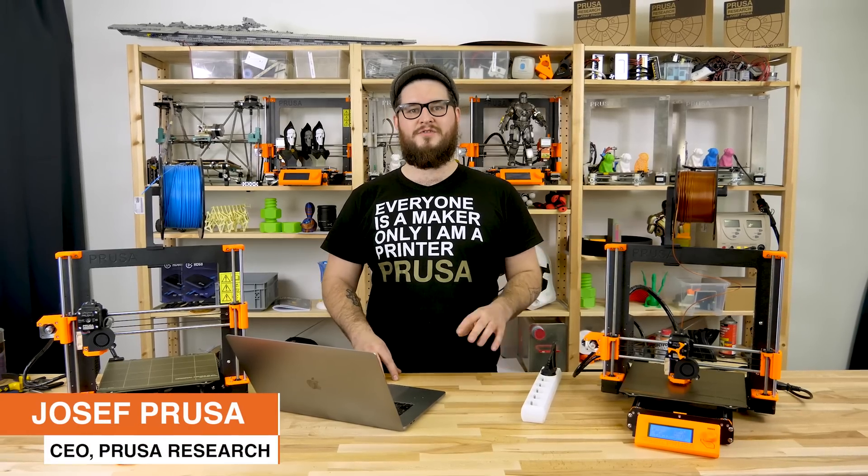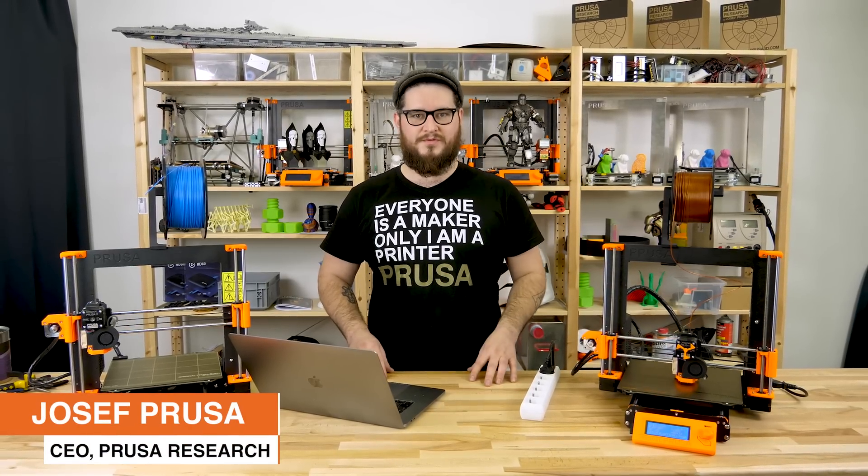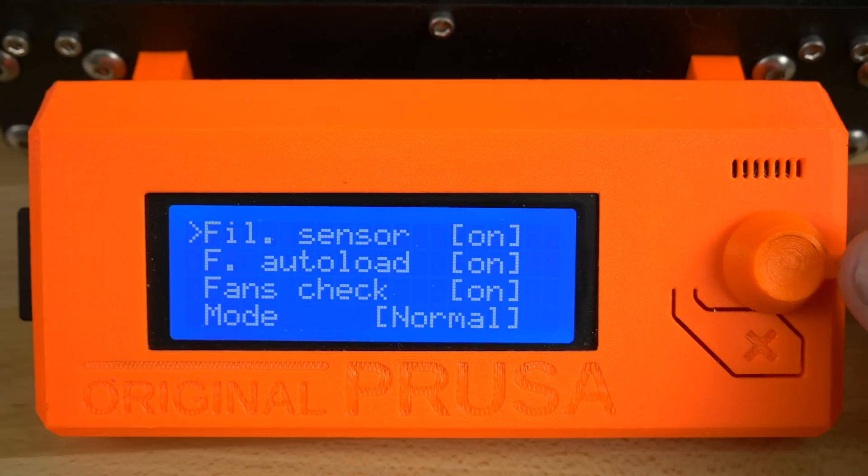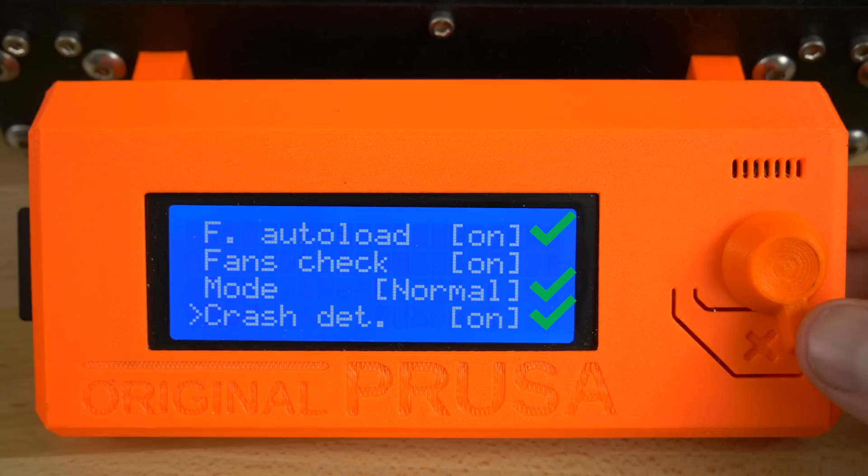Hi guys! In today's video I'll show you the new safety features of the original Prusa i3 MK3. But before we start any test, check in the settings that both pre-detection and filament sensor are turned on.